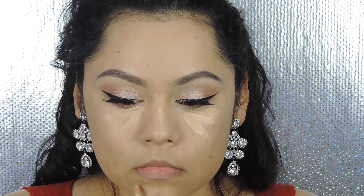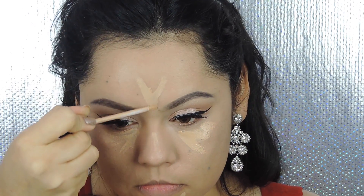To highlight a little bit, I'm going to be using the Maybelline Fit Me concealer, applying it under my eyes, center of the forehead, bridge of the nose, and on my chin.